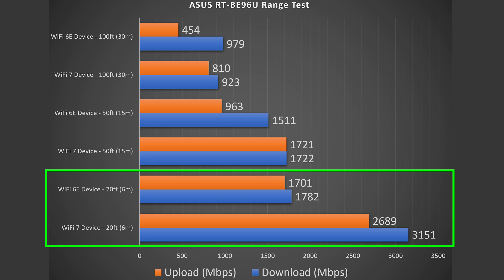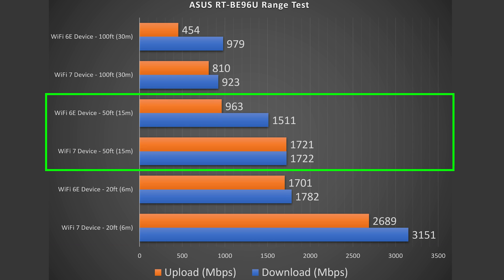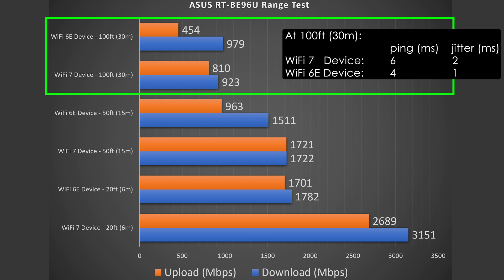Range will vary based on your location — thick walls, multiple floors, and nearby routers all reduce range. More obstructions equals less range. At 20 feet inside I'm getting crazy fast speeds with hardly any drop, though there is some drop in upload. At 50 feet, which puts me outside in the front yard, speeds are still very good — a drop, but solid numbers. At 100 feet, across the street, I'm still getting some crazy fast numbers out of this thing.